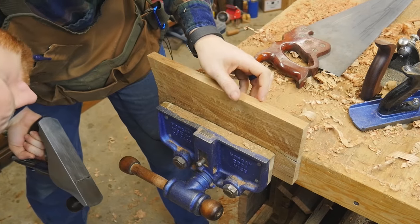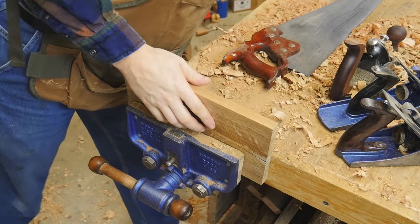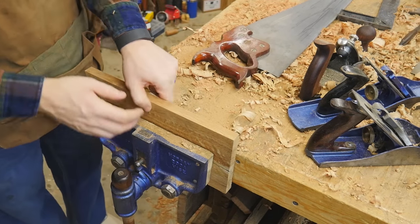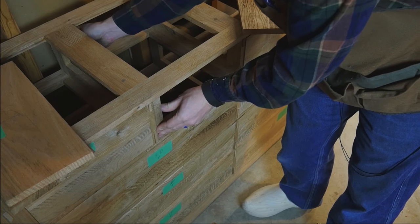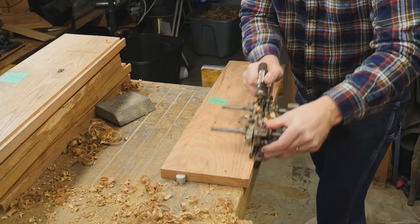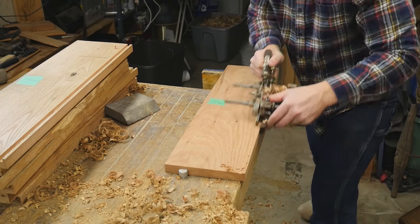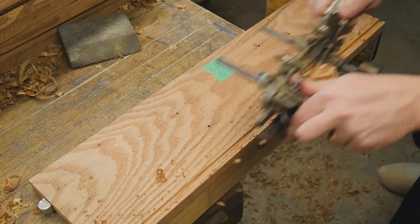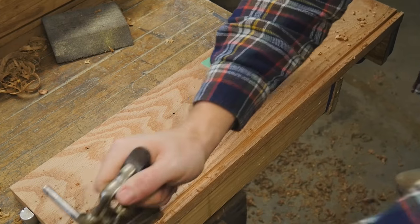Once I make the marks, I can cut them to length, plane them down to their precise thickness and width, and get them all ready for the joinery. I like to make sure everything on these boards is as perfect as it can be before taking them to dovetails so that everything slides in nicely. The last thing before doing dovetails is putting in the groove — this is the groove where the bottom of the drawer will fit. Normally this is a quarter by quarter by quarter, but I'm making it a little bit deeper for some breathing room.